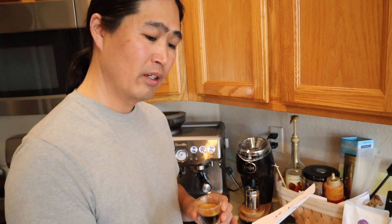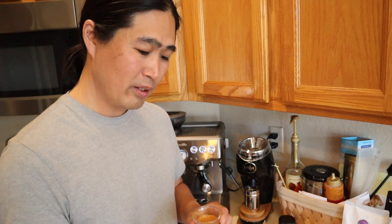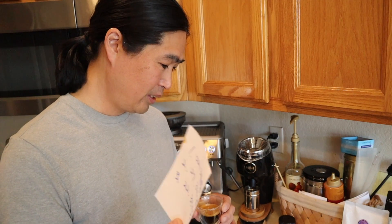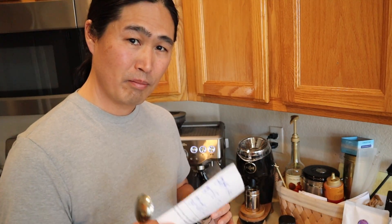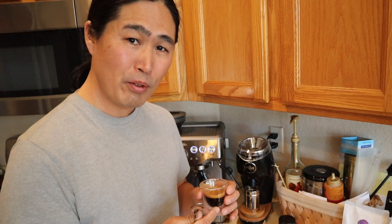So to recap: first shot was 22 seconds at 34.5 grams; second shot was 27 seconds at 34.7 grams; third shot was 22 seconds at 35.5 grams. So it's about the same range. We like to get extraction time between 20 and 30 seconds, so we're pretty much right on it. It's not exactly the same every time — not a perfect 25 seconds each pull — but it's consistent enough to give you a good shot every time. I'm pretty happy with it so far.